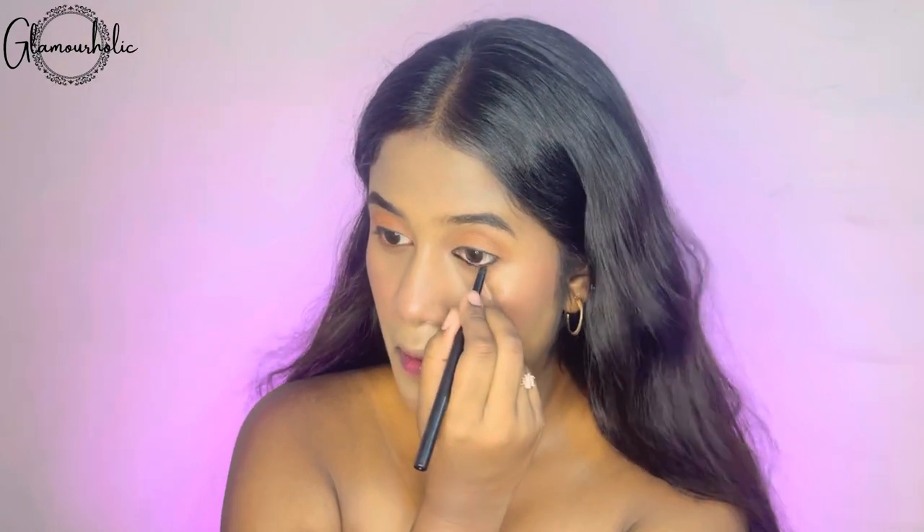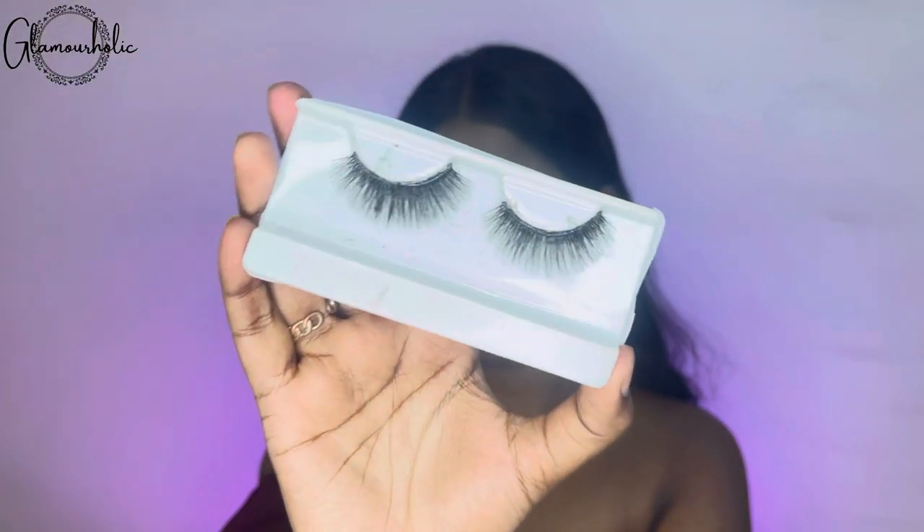I have used NYB's black smudge liner — NYB's products are my personal favorite, so you can trust them. After completing your eye makeup, we are putting on false eyelashes. My lashes are from Swiss Beauty — these are the medium volume lashes, which you should place on your eyelids.